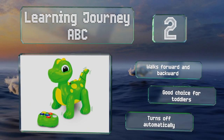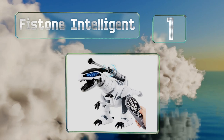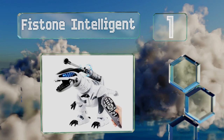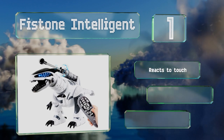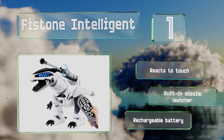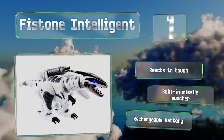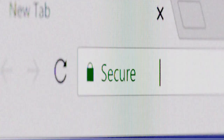Coming in at number one on our list, rather than mimicking the classic look of a T-Rex, the Firestone Intelligent sports a futuristic cyborg aesthetic with a sleek gray coloring and glowing blue eyes. It can engage in combat, dance to music, or remember a custom combination of up to 50 actions at a time. It reacts to touch and includes a built-in missile launcher and a USB rechargeable battery.